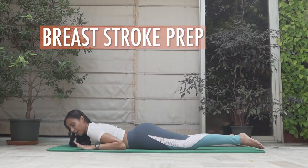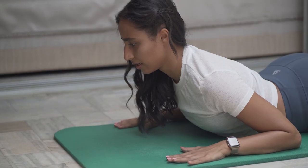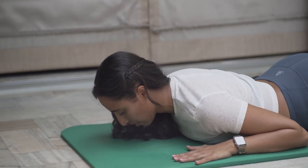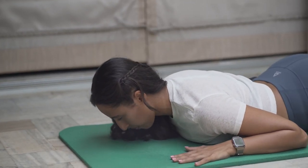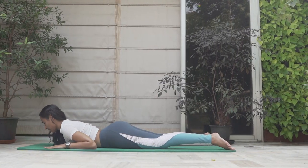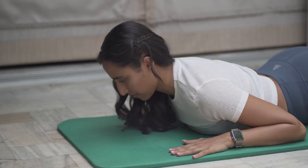From there we're going to go into the breaststroke prep — hands down by your side. Inhale up into an extension, elbows stay down, exhale down. One. Shoulders up, back. Inhale up, exhale down. Make sure you don't overextend the neck — keep your nose hovering. Think of rolling a pencil out, vision still down on the ground. Three, four, five, six, seven, three more, eight, nine, and ten.